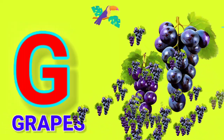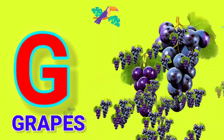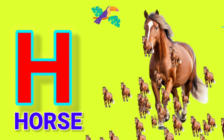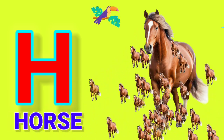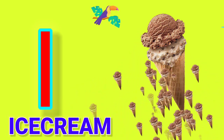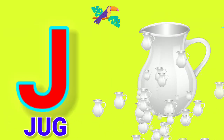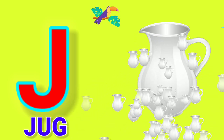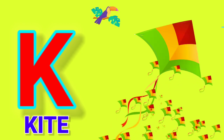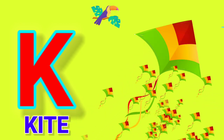G for Grabs. H for Horse. I for Ice Cream. J for Jag. K for Kite.